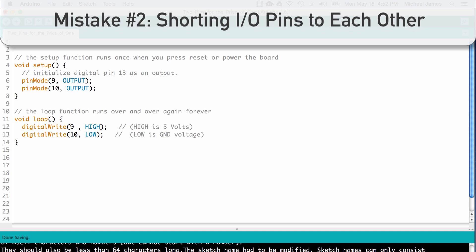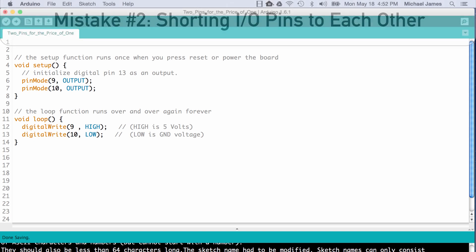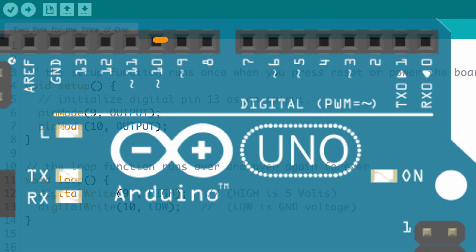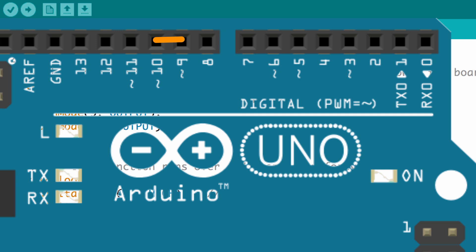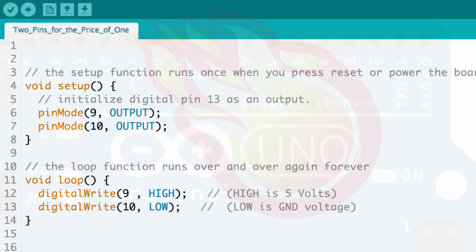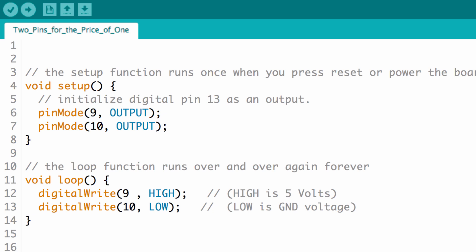Another way to create an overcurrent condition is if you have two I/O pins set as outputs — pinMode set as output for two different I/O pins — and then you write one high (5 volts) and the other low (ground voltage), and then connect them together. You've essentially done the exact same thing as before by driving too much current through the pins, but now instead of losing just one I/O pin, you've actually destroyed two. Setting some pins high and some pins low is something you'll do all the time using Arduino, so definitely keep an eye out for making this mistake.